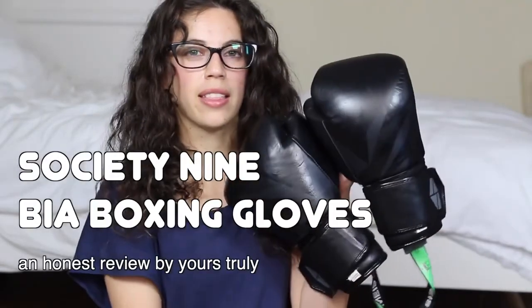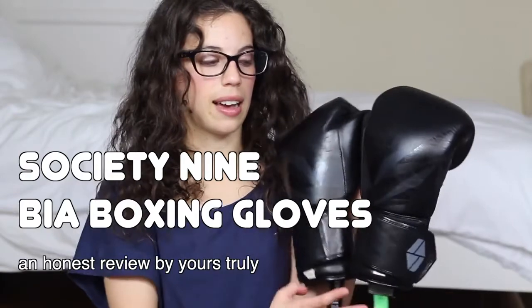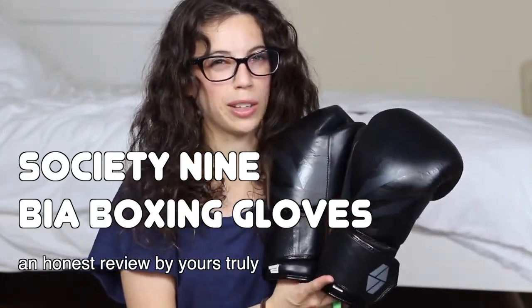In today's video I want to talk about Society9's women's boxing gloves. They're gloves targeted to women and I got some because I wanted to know what the big deal was. I saw them on social media a lot, so you're probably feeling the same and I want to give you my honest thoughts and opinion. This is not a sponsored video, although I will gladly take a sponsorship from Society9. Let's get started.